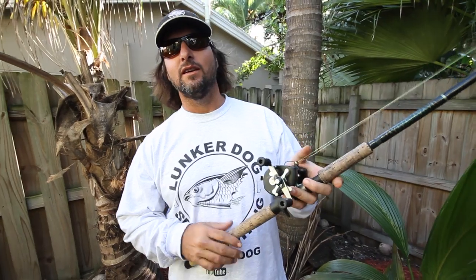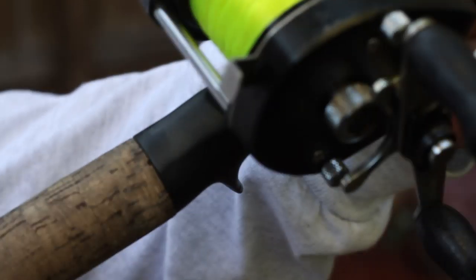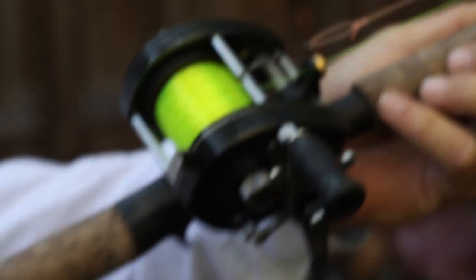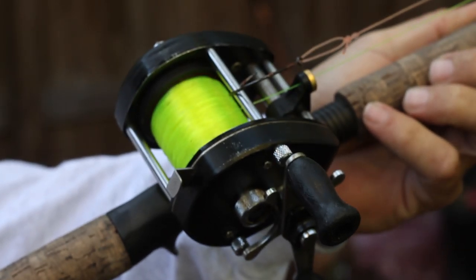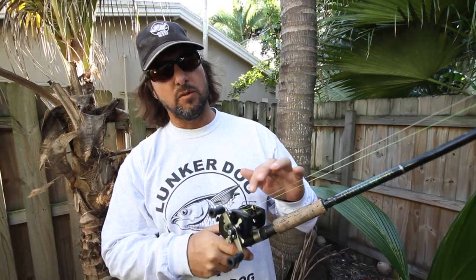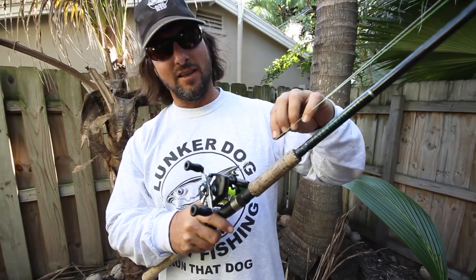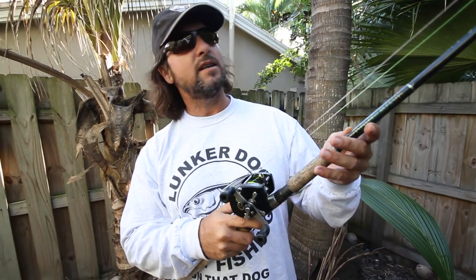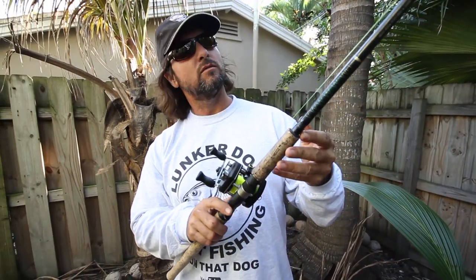This old Bantam 50 right here — we probably bought that in like 1990, 1992 — and we've been using that for years and years, going through different rods. I like to get a 7-foot, really fast-action rod. I'm using 15 to 20-pound test mono. Slap-full, high-vis mono on a 1991 Bantam 50 with a fast-action 7-foot baitcaster rod.